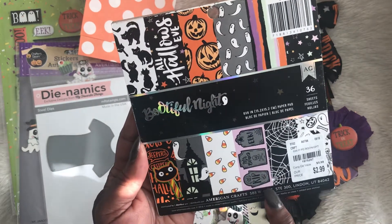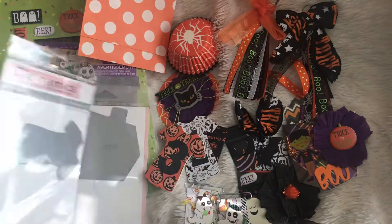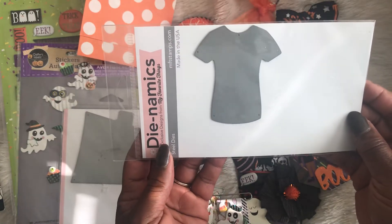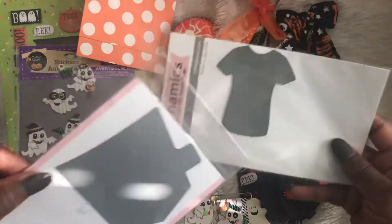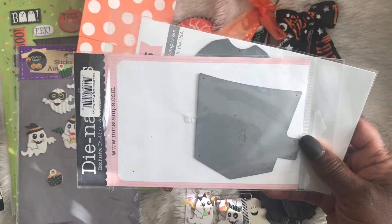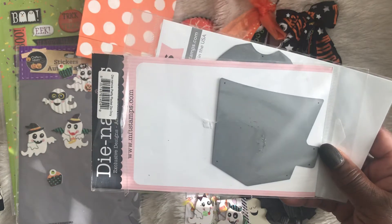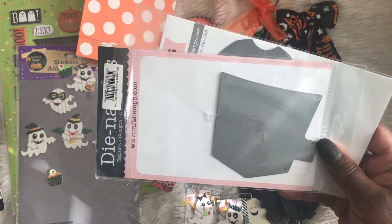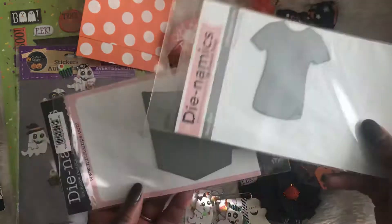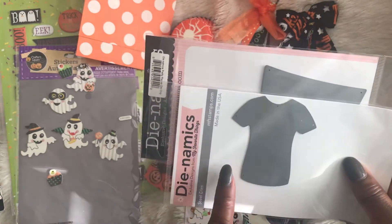I also used this die by My Favorite Things, and this pocket die also by My Favorite Things. What I wanted to do was go into my stash and use some things that I haven't used before or haven't used in a long time — these two dies I have not used in a very long time, so it was a lot of fun pulling them out.